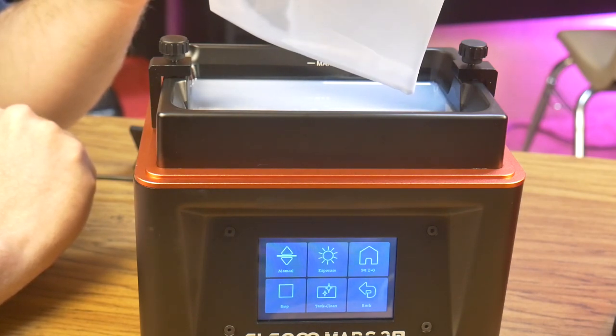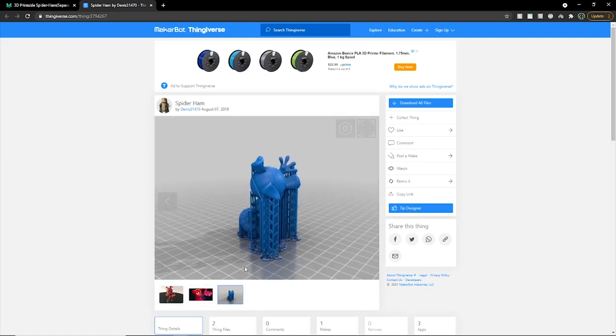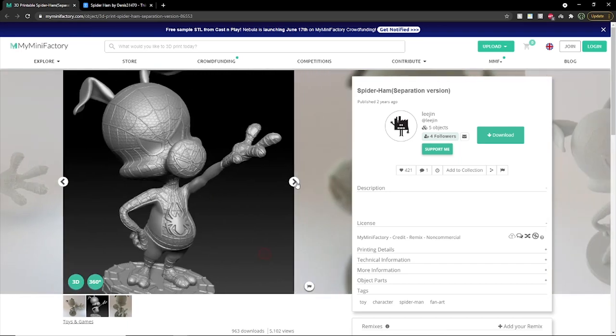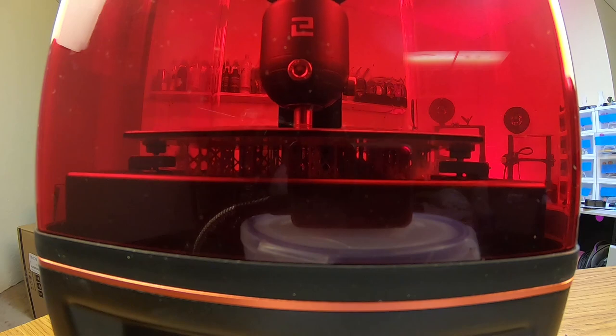I'm pretty sure the print failure was due to an improperly leveled bed, so I leveled the bed once again and decided to print a bigger model that would take up the whole build surface. I chose this Spider Ham model from Dennis 31470, which is a merged version of an original sculpt by Lee Jin on myminifactory.com. I figured this would be a good test of whether I had properly leveled the build plate this time around.